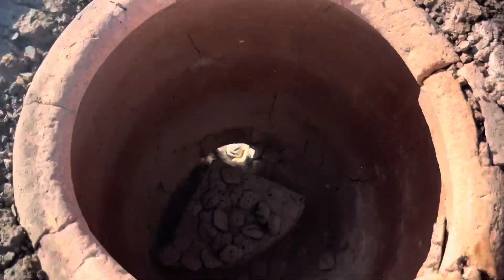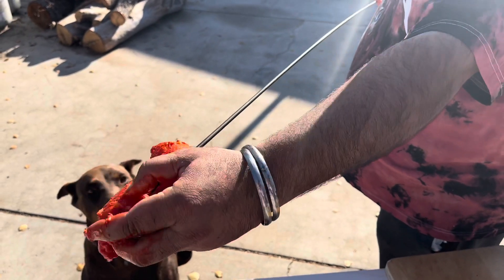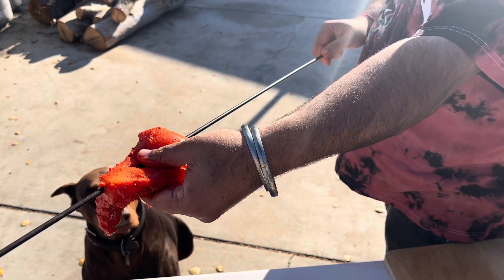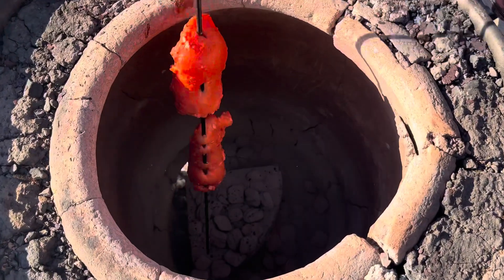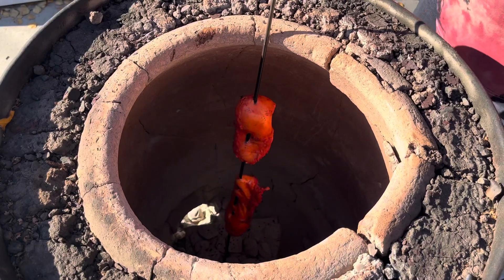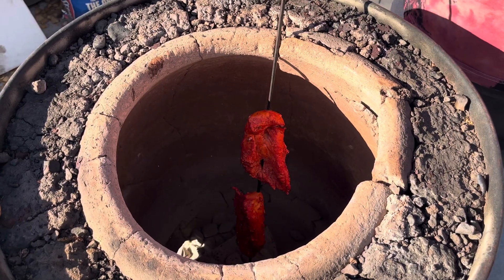The tandoor is ready. Put the chicken on the skewer and put in the tandoor. It's been five minutes — we're going to flip now. Guys, we're going to cook only 80 percent in the tandoor; the remaining 20 percent we're going to cook with the masala.